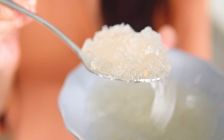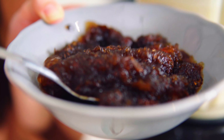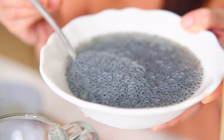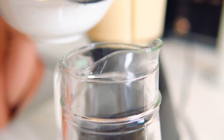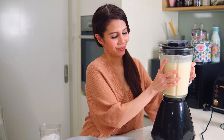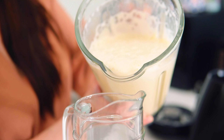Pour ice cream soda in a separate jug. Add the soaked ingredients — the bici selaseh, getah anggur, and the kembang semangkuk — into the jug. Now pour the blended drink into the same jug and give it a good stir.